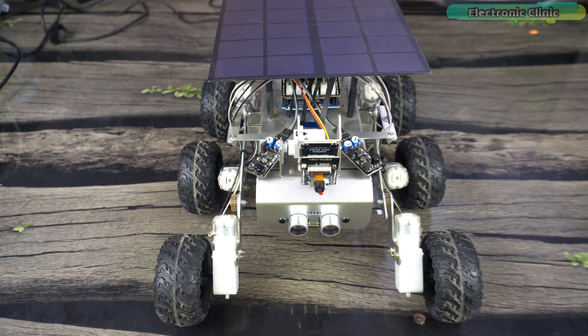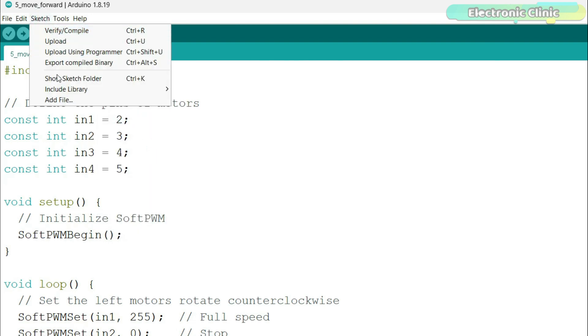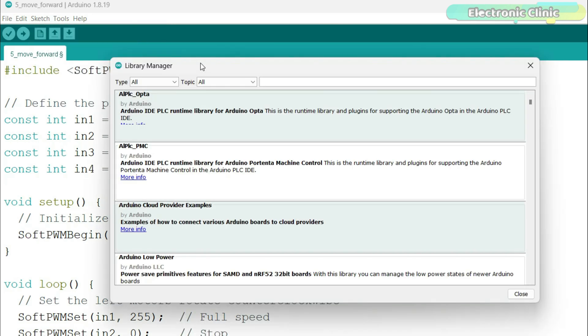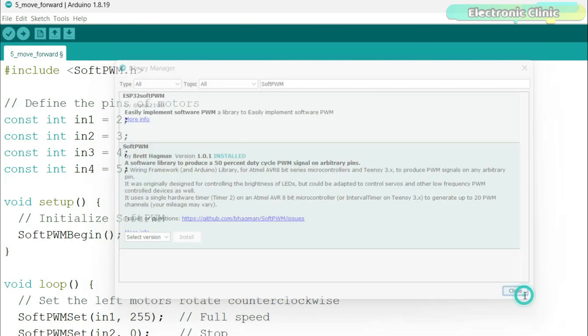So let's start with our first example. First you will need to download the Soft PWM library, which allows us to control the speed and direction of the motors. To install this library, simply copy the library name, then go to the Sketch menu, then to Include Library and click on Manage Libraries. Paste the library name in the search box. You can see I have already installed this library — you also need to install the same exact library.